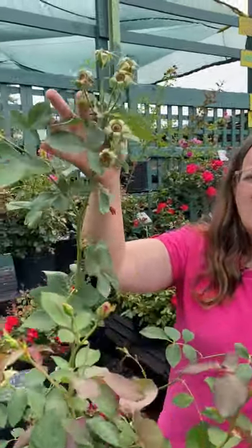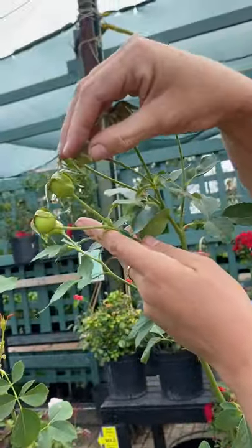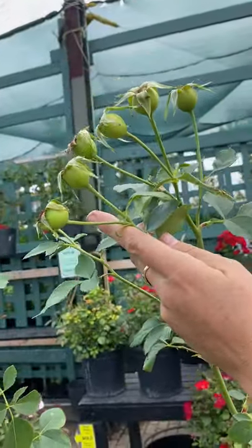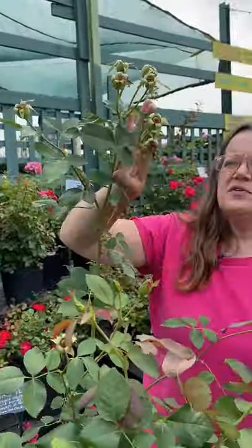Hi, welcome back. I'm Victoria again with the Rose Department at Gethsemane Garden Center, and I'm going to talk about rose hips. The rose hip is the fruit of the rose plant. Here you can see these fat fruits — this is where the bloom was before. This rose is called Carefree Beauty, and it sets beautiful fat hips.